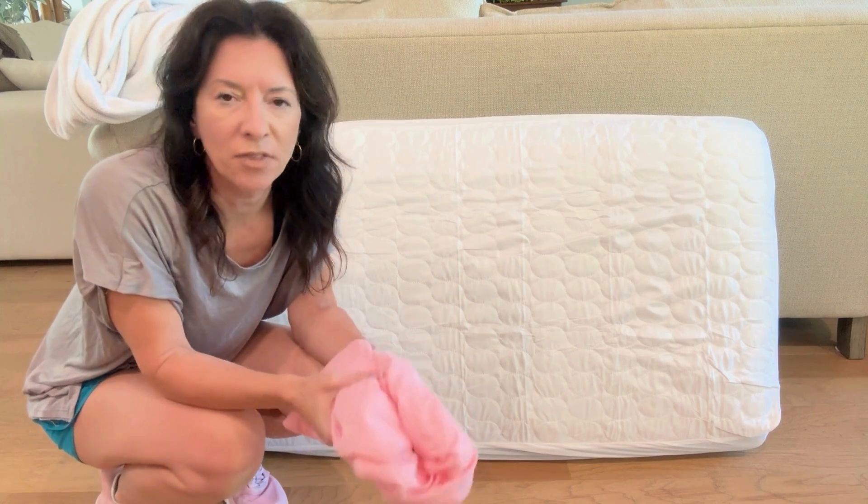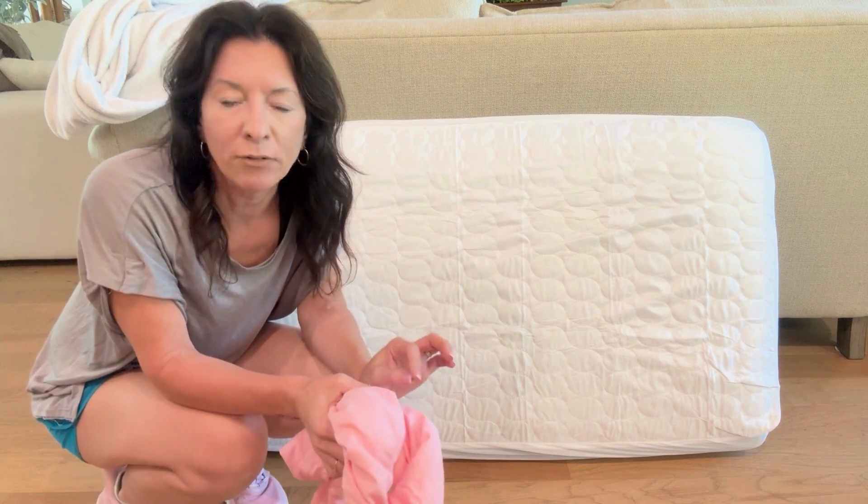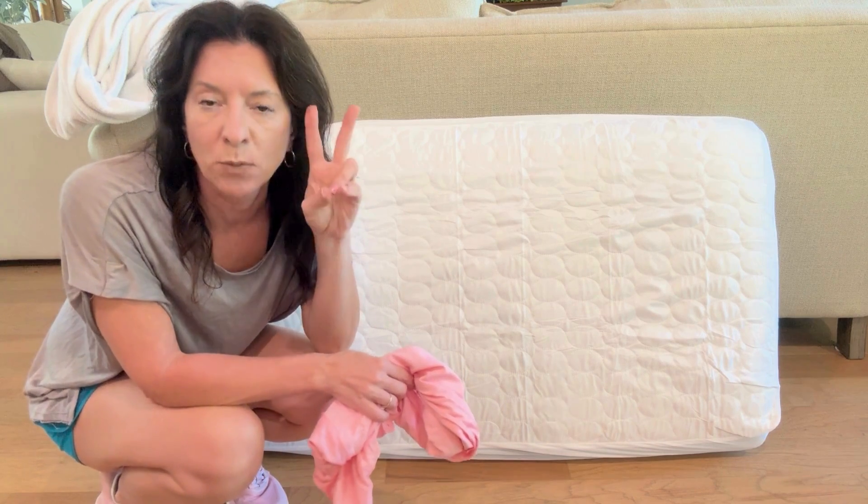I want to show off and talk about this double mattress cover set and double crib sheet set. This is one of my absolute favorite concepts and it all comes packaged together, so you literally don't even have to think about it. It comes with two mattress covers and two crib sheets. I have one under here and I'll show you what I'm talking about in just a second.